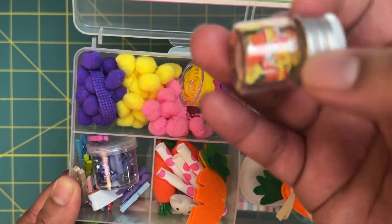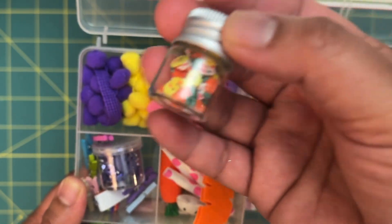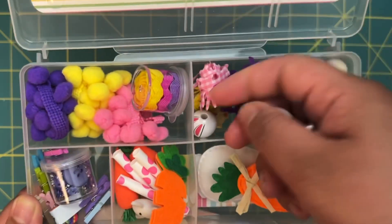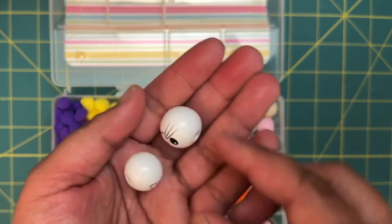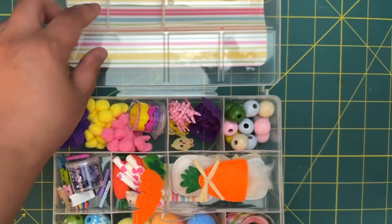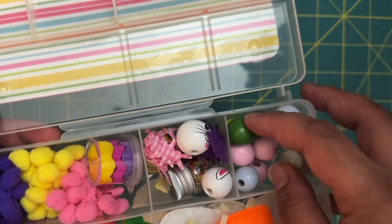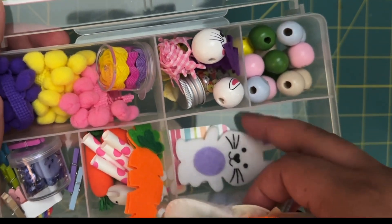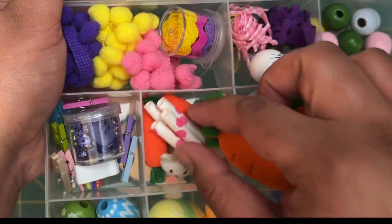Over here, oh this is something I don't have — we have a little bit of clay bits for shaker mix. Then we have some chick trim from Dollar Tree, some wooden bunny beads, and some wood pastel beads — I think these are from Dollar Tree as well. Then we have little gnomes from Dollar Tree, those little bunny stickers, and these little carrots, which I believe are also from Dollar Tree.